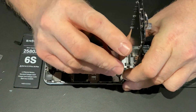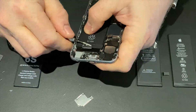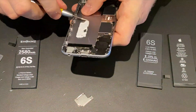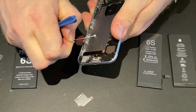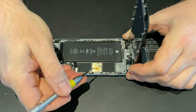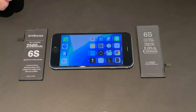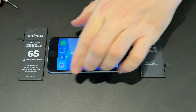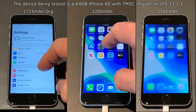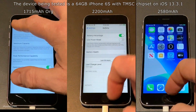First I will install the Apple battery and then run the test. I will not be showing the installation process of the other batteries as it is pretty much as you're seeing right now. So all the recordings are done, I have them here side by side, so let's see how these batteries perform. Let's run the test.